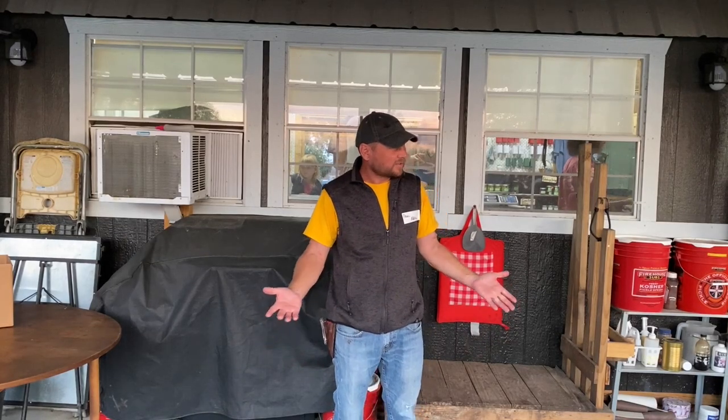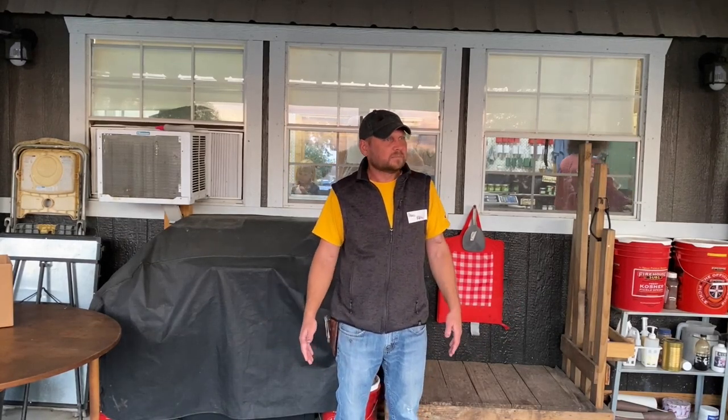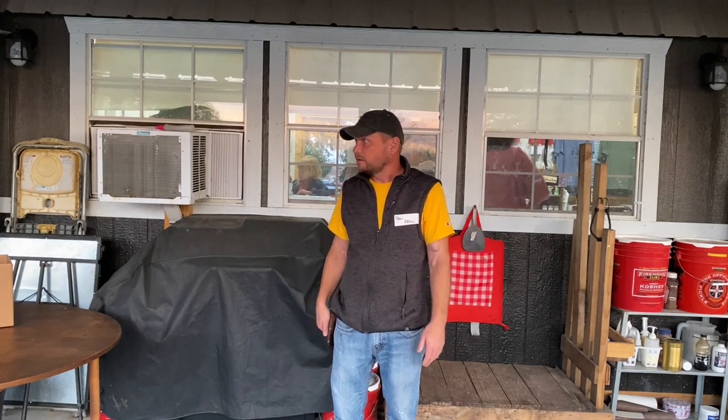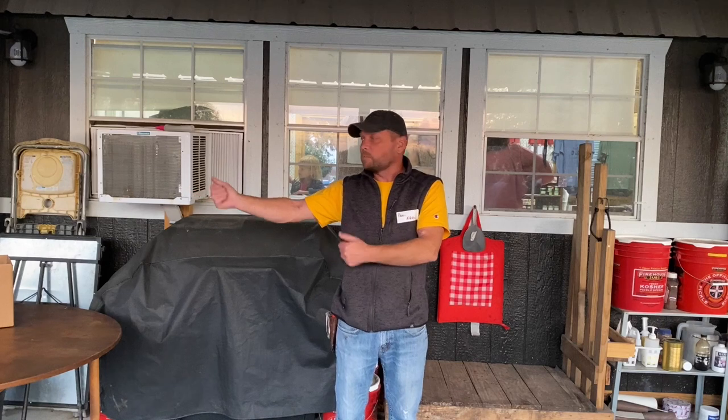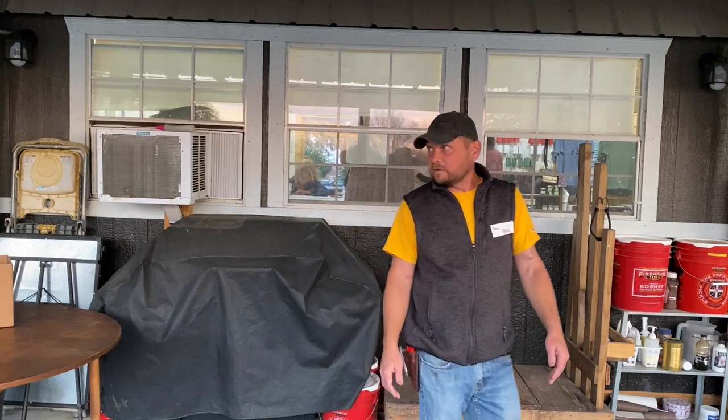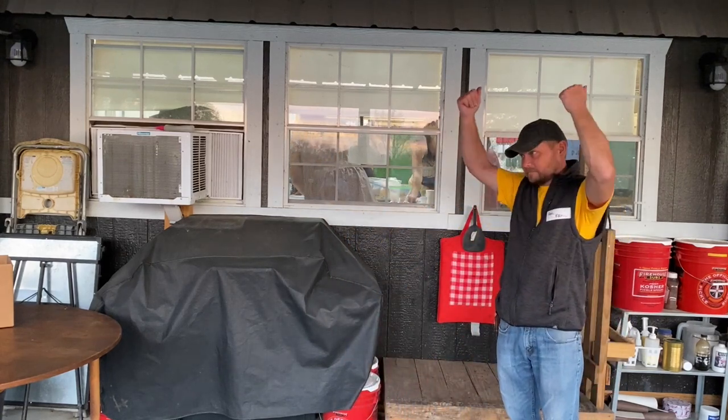We've got a bunch of people here, so I don't think we're going to circle up. We should just get right to it. We invited David to speak — I think that's the second year. Everyone's starting to get their gardens together. David wanted to present on staple food crops, to keep your bellies full going into the fall. Yams.